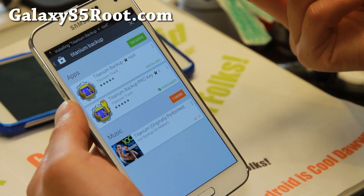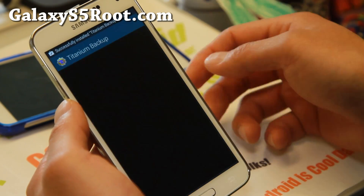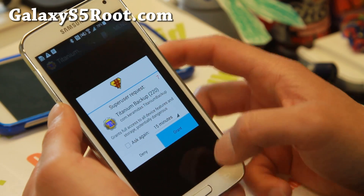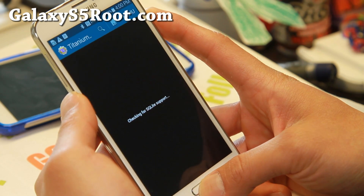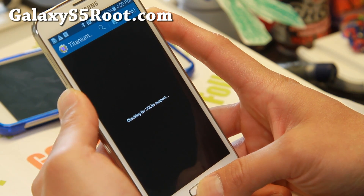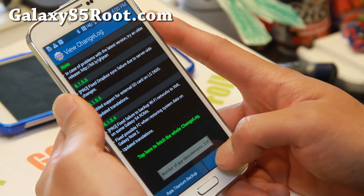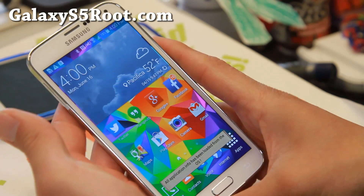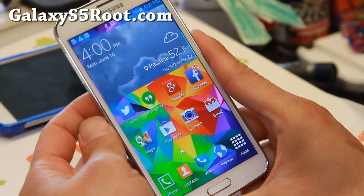So pretty simple stuff — just go to TowelRoot and that's pretty much it. Your phone has been fully rooted and you should be all good to go. There should be Safe Strap coming out for the Galaxy S5, which means you should be able to install custom ROMs and other things. Enjoy your AT&T or Verizon Galaxy S5 with root.